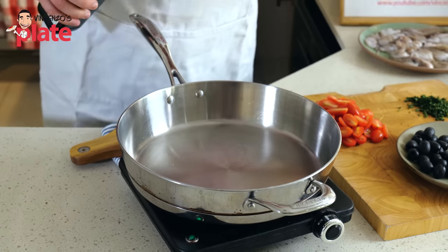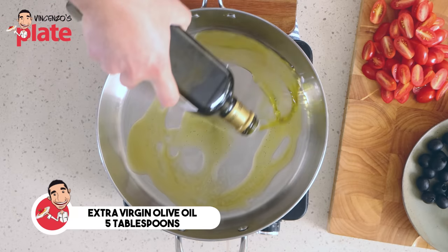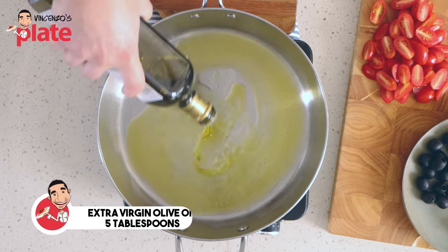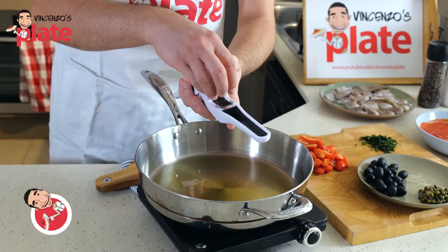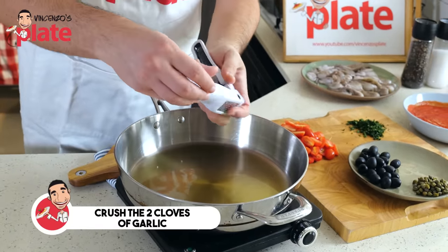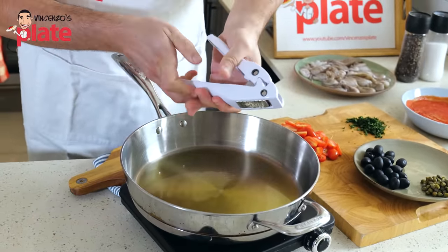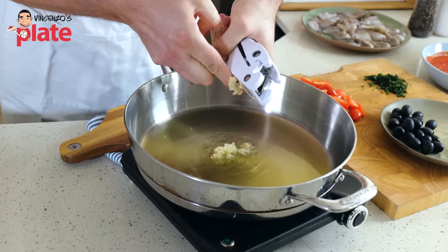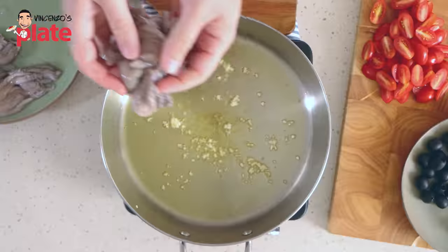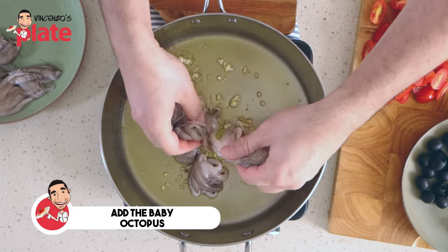On a medium high heat, put extra virgin olive oil and please be generous — at least four or five tablespoons of it. After the oil, add the garlic. I like to crush my garlic; when you crush it, you get the flavors out and they are stronger. And right after the garlic, we're going to put the baby octopus inside.